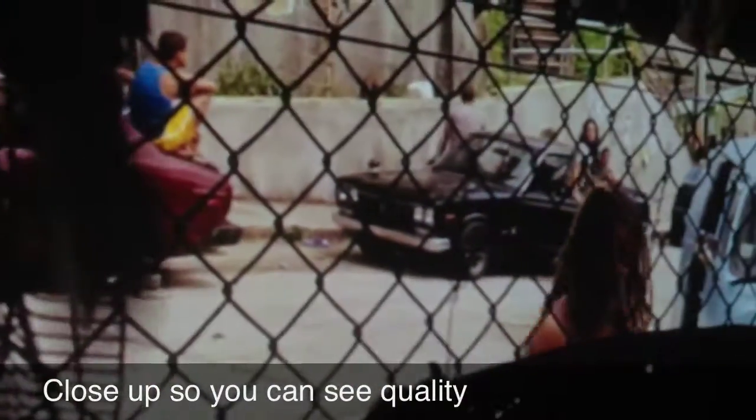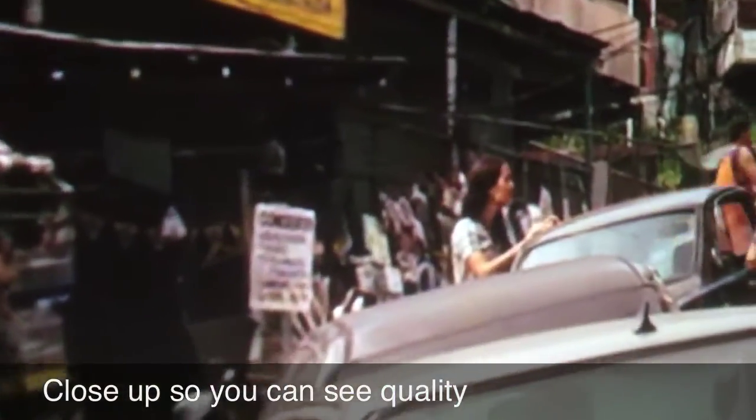I want to get close up with it so you can see the quality. Remember, this is being projected on an orange peel wall with no screen — we haven't got the screen put in yet. But for now, I'm just really satisfied with how it's looking.